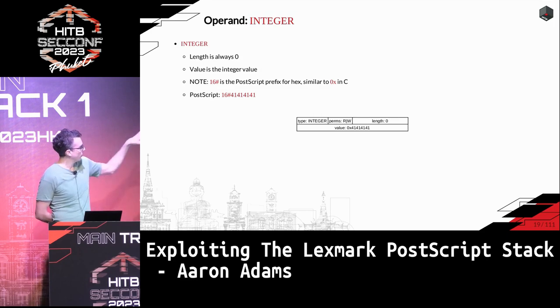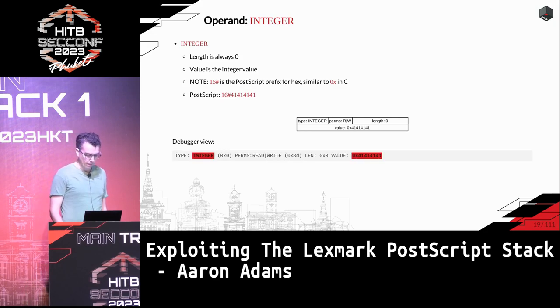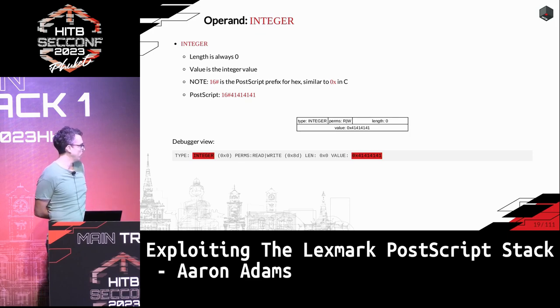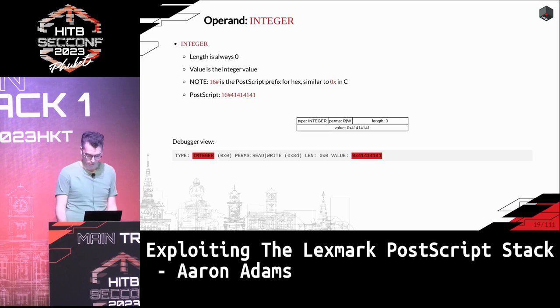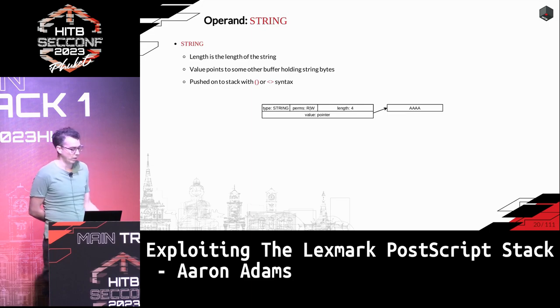The integer type is the most simple: the length is always zero and the value is just the raw value, not a pointer. So the PostScript code for pushing 0x41414141 onto the operand stack just shows up with type integer and the raw value we'd expect. For strings, the length is the length of the string (not including null), and PostScript has two syntaxes: round braces for a literal string, and angle brackets for raw hex, which is handy for writing exploits.